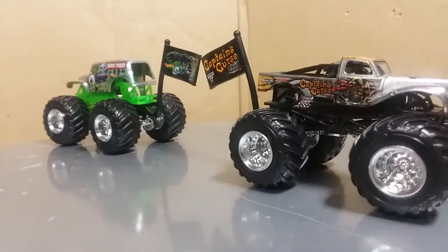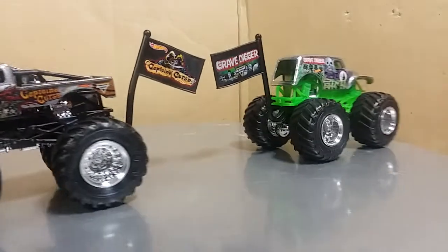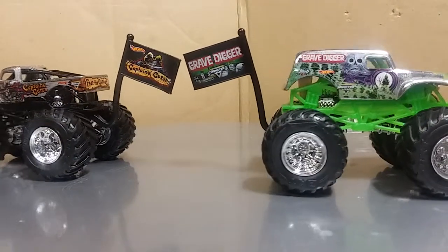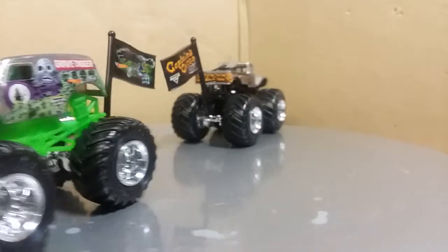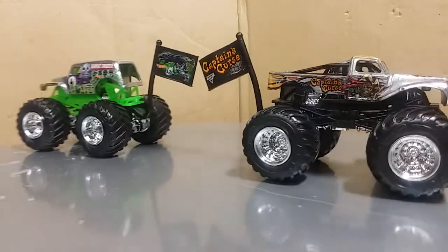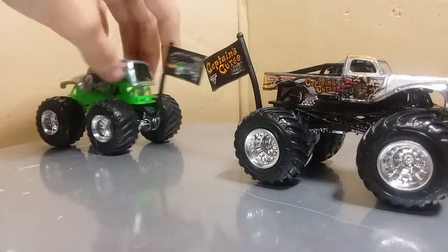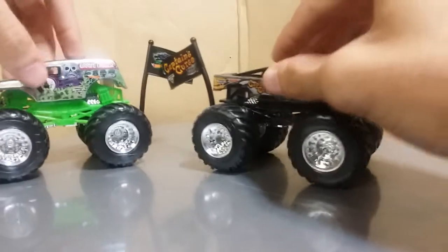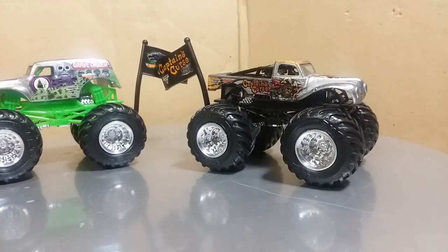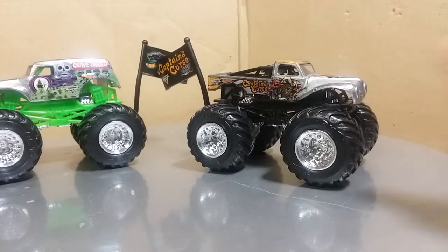So here you go — you get a nice little spin around. Captain's Curse and Gravedigger, both trucks looking absolutely phenomenal. If I had to pick my favorite of the two though, it'd have to be Captain's Curse. Just because Gravedigger is kind of a re-release — with a new flag and a different roof tampo. But hey, you know what, that's fine. So there you go, guys — Captain's Curse takes this match-up.